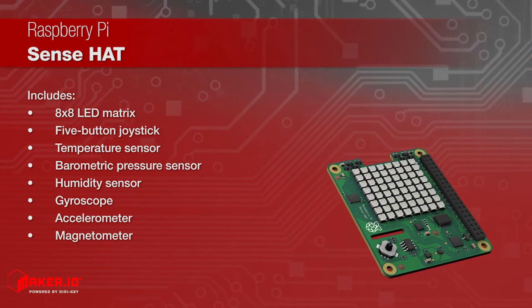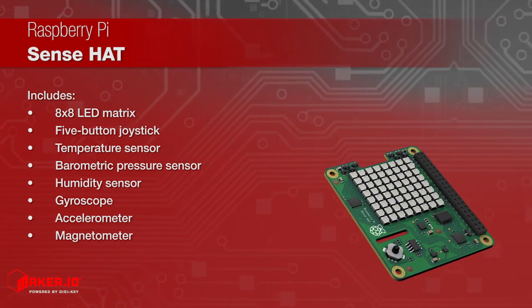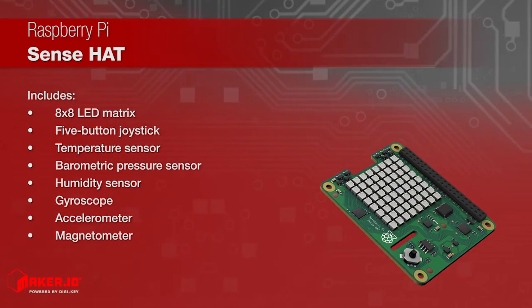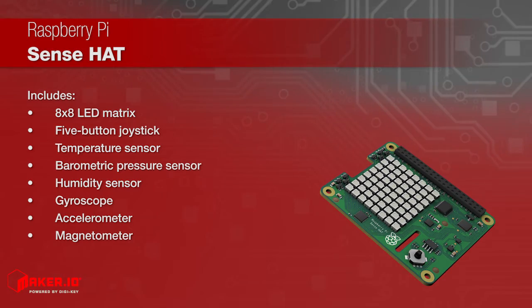The SenseHat has a five-button joystick and includes sensors that can measure temperature, barometric pressure and humidity, and a motion sensor that contains a gyroscope, accelerometer and magnetometer.